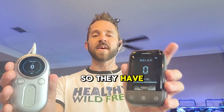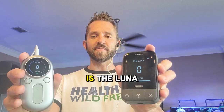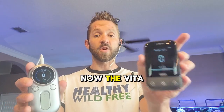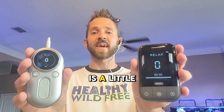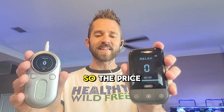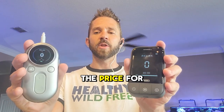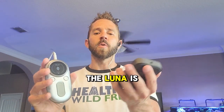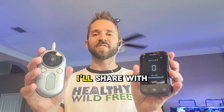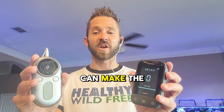So they have two devices. This is the Vita and this is the Luna device. The Vita device is their older model — you can kind of tell because the design is a little bit less ergonomic and a little bit more square, and it also has one less mode. The price for the Vita is $328, and the price for the Luna is $409. I'll share the mode differences and the differences between these two products so you can make the best decision for yourself.